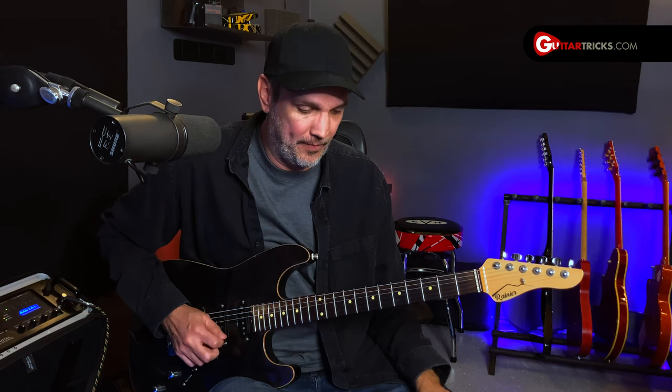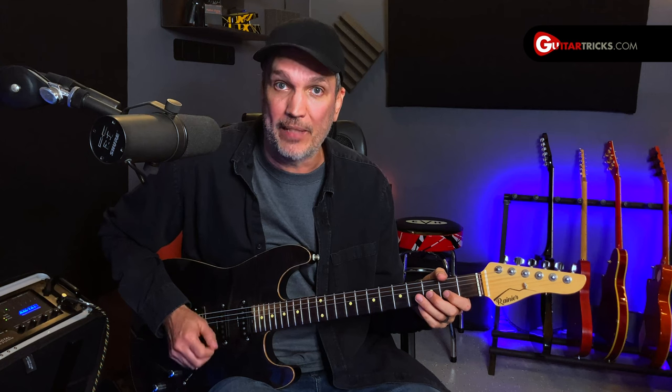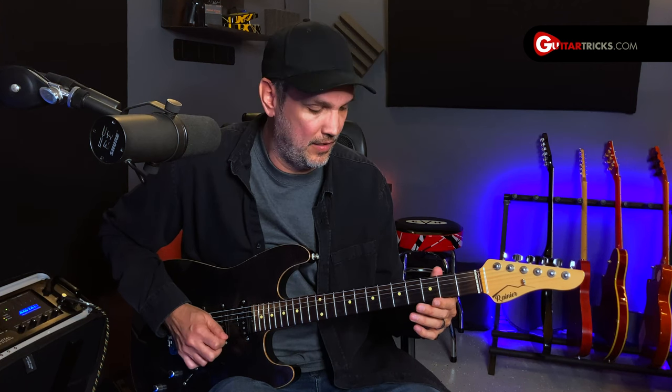So what I'm going to do is start with the first beat of down, up, down, up, just with the open string. Then on the second beat, I'm going to hit the next note in the scale, which is at the second fret, and just hold it for the down stroke and then go back to the open string for the rest of the picks — which is the up, down, up. Same thing on the third fret, and then all the rest of the frets.